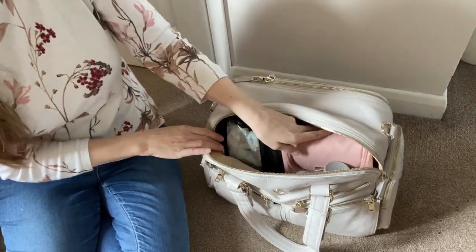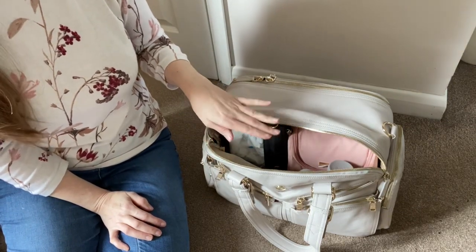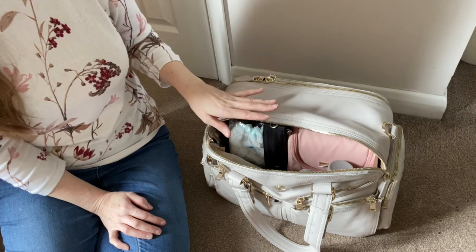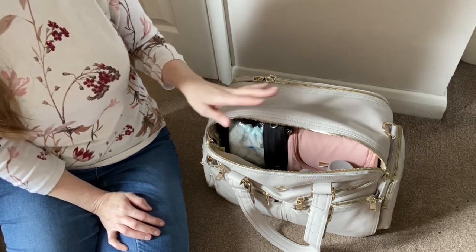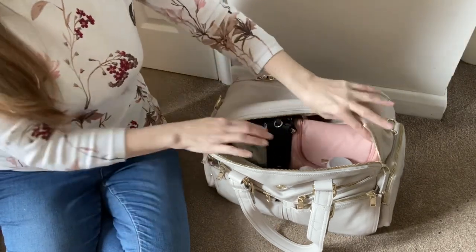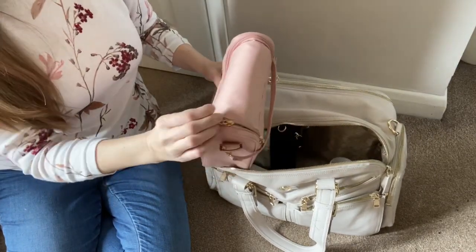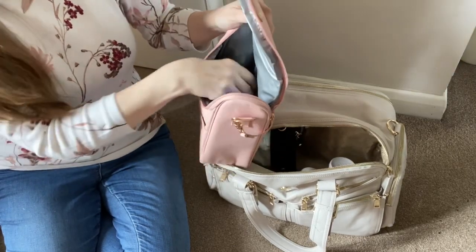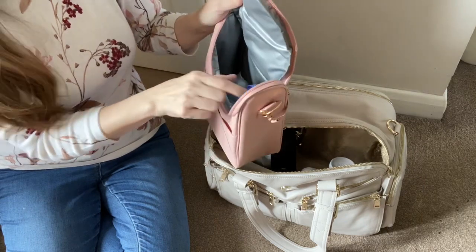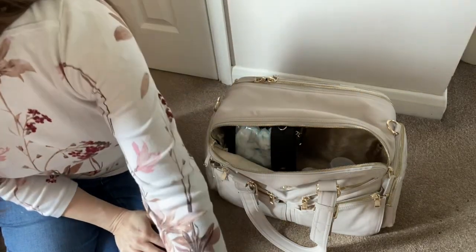I decided to pack it with a Jujubee Be Cool, because whilst the end pockets are insulated, when taking formula I'm more conscious about the quality of insulation. For a formula fed set-up I've got a Jujubee Be Cool sitting here with a Tommy Tippee bottle in it. I can actually get three skip hop bottles in a Be Cool, which gives extra space. What's also nice about the Be Cool is you can put it in your bag lid-down and use it like a leg strap off the pocket.